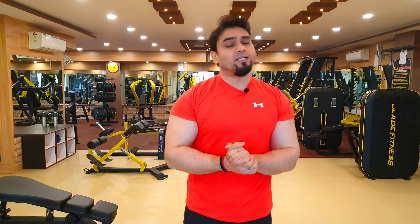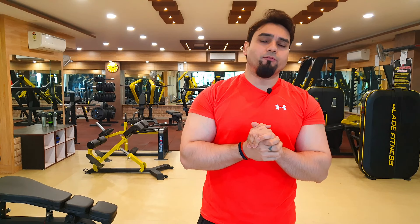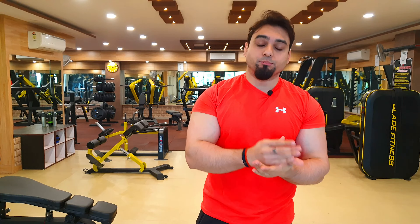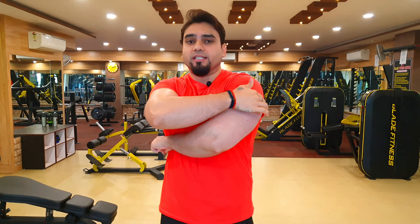Hello guys, welcome back to the vlog. Today's vlog is Workout for Beginners Part 2, and today's topic is Triceps. This is part 1 of the series — just because when we hit the chest, the second muscle we work is Triceps. So now we are doing Triceps.